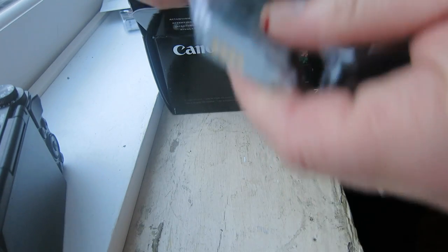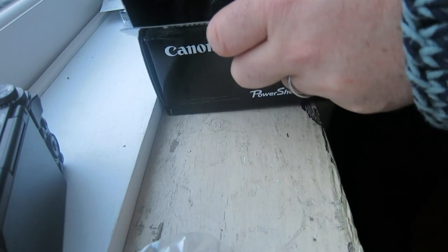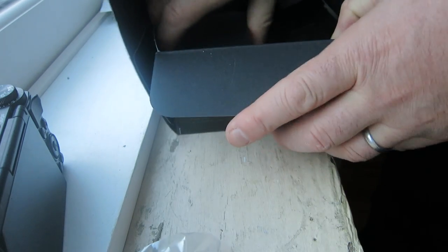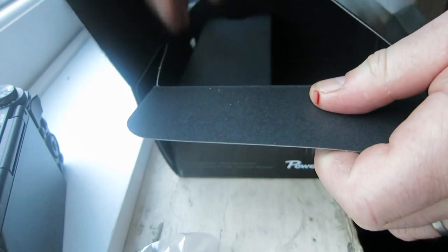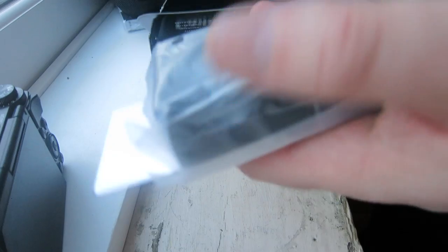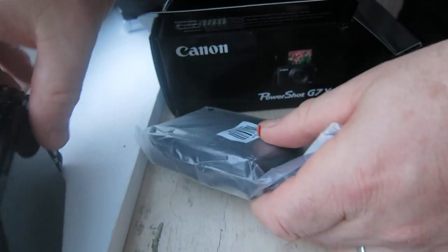Looks like the charger. Battery. Charger. Camera. Strap. Be gentle here. And the classic Canon charger. There you go.